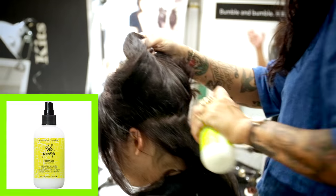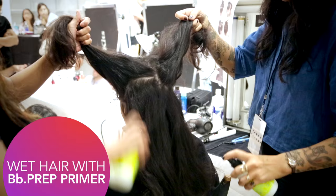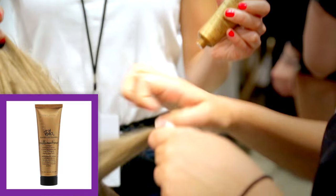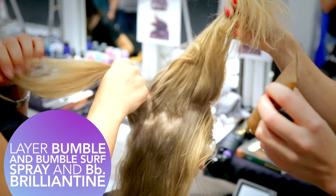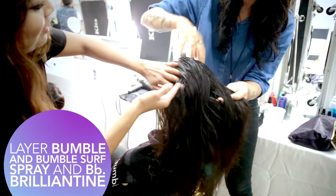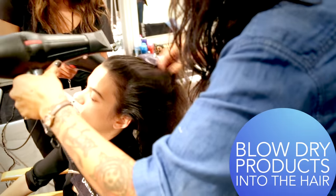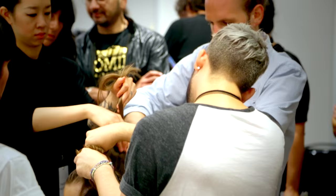We started by applying Bumble's Prep Spray to the hair. We then layered Bumble and Bumble Surf Spray and Brilliantine, and blow dried those products into the hair to simulate that kind of dirty desert feel.